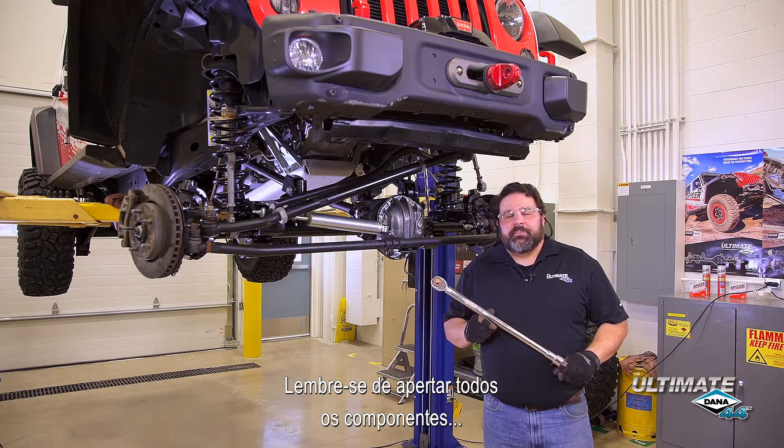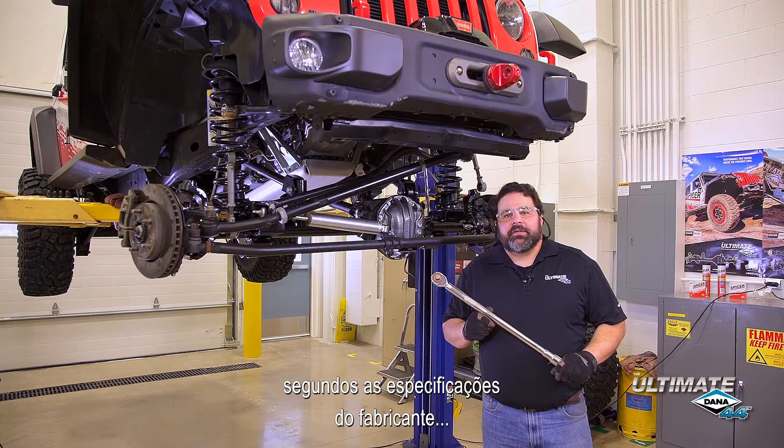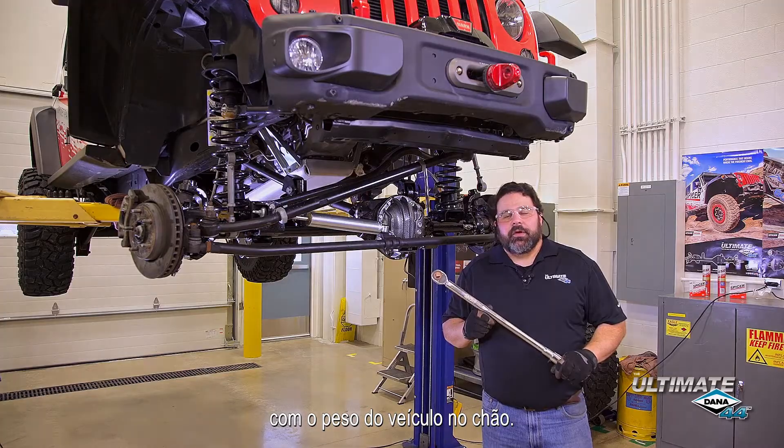Remember to torque all suspension components to the manufacturer's specs with the weight of the vehicle on the ground.